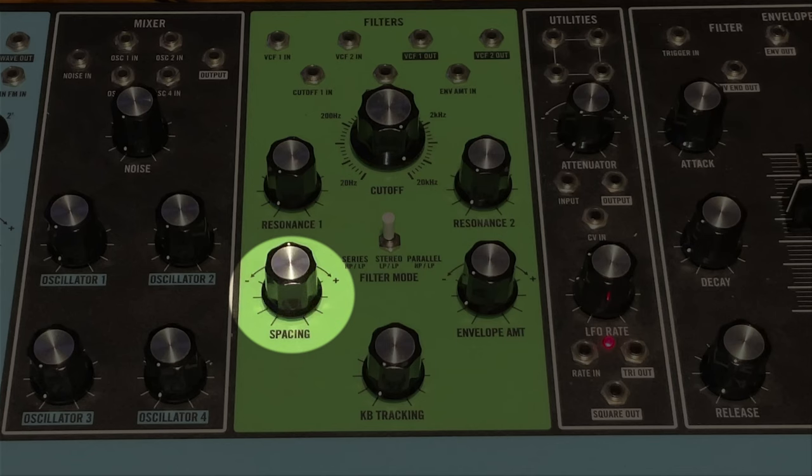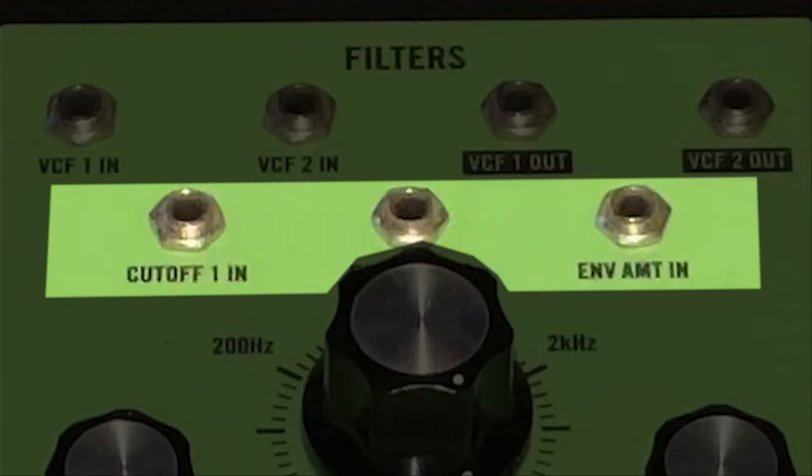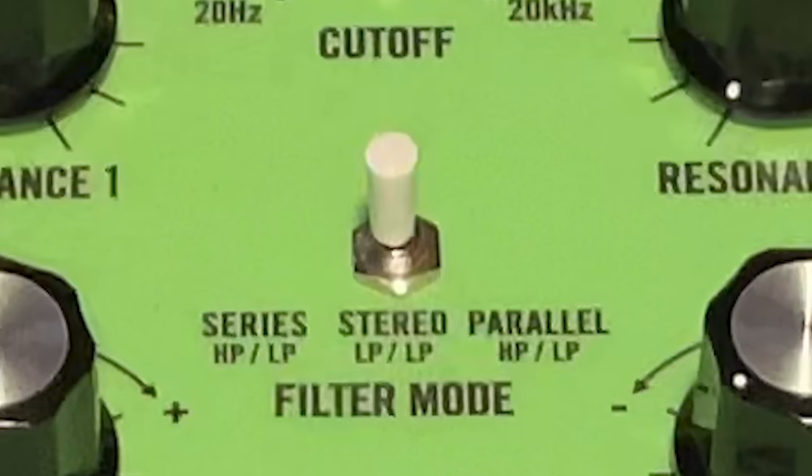There's also a spacing knob, which controls the cutoff of filter 1 relative to the cutoff of filter 2. There are direct ins and outs for both filters, CV inputs for cutoff for both filters, and a CV input for envelope amount. The filter mode switch is what makes the filter so unique — it has three modes: series, stereo, and parallel.